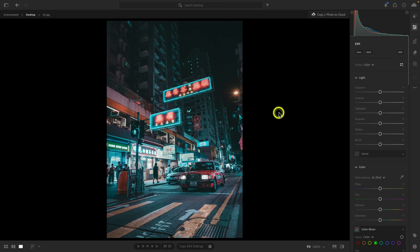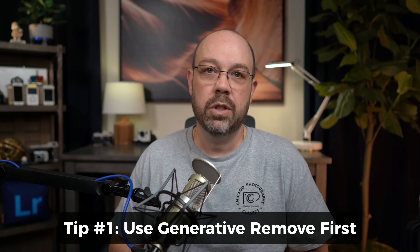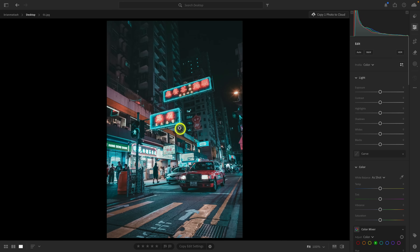Here we are in Lightroom Desktop on my Mac. The first tip is by far the most important — I want to start with it because if you're going to walk away with anything, this is it. This is what causes the most negative feedback and negative results when using Generative Remove: using it first, as the very first thing you do before any sort of editing.